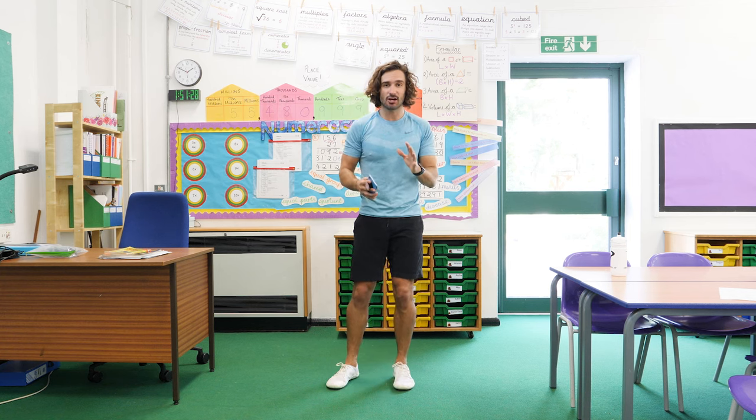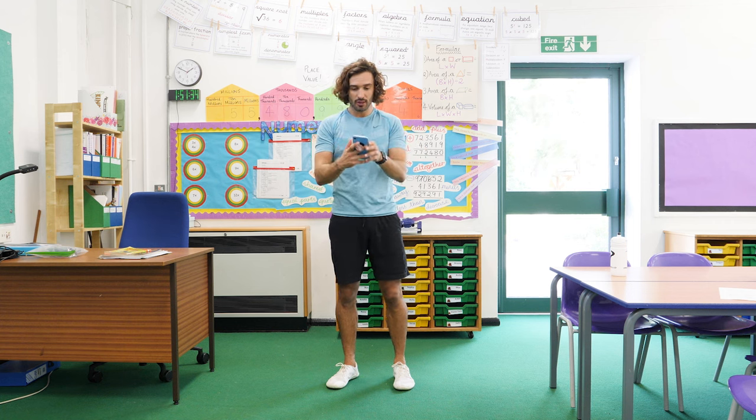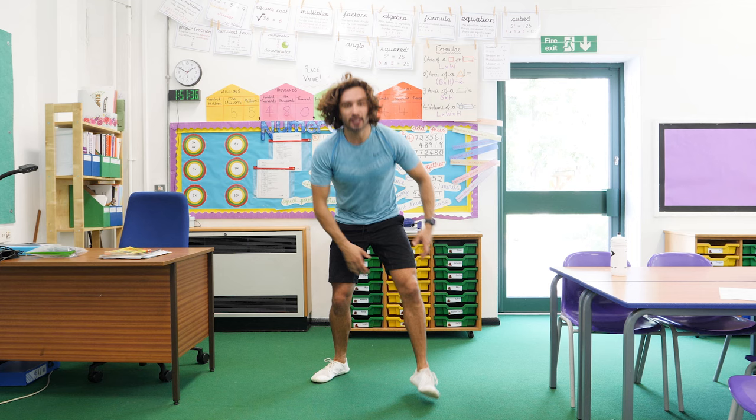We're going to be doing 35 seconds on an exercise, then we rest for 25 seconds, and then we do five different moves. So first one, nice and simple, starting in 10 seconds — we're going to do a squat.